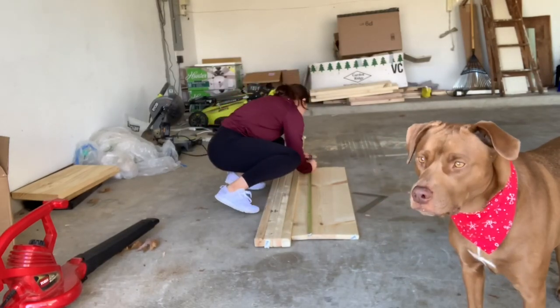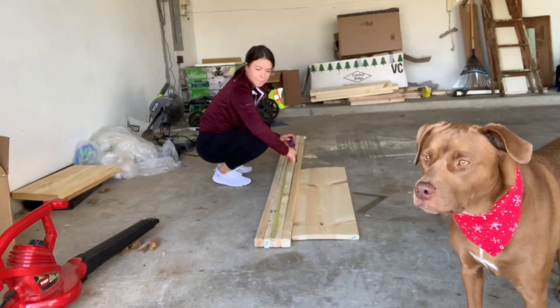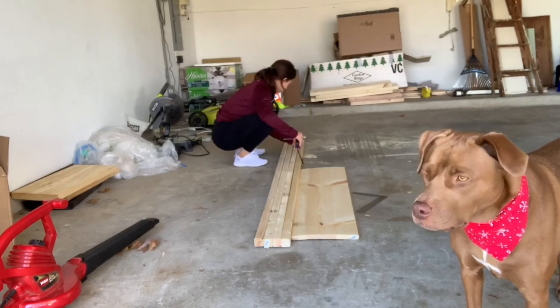Hello everyone! Today's project is making a console table and transforming my entryway.